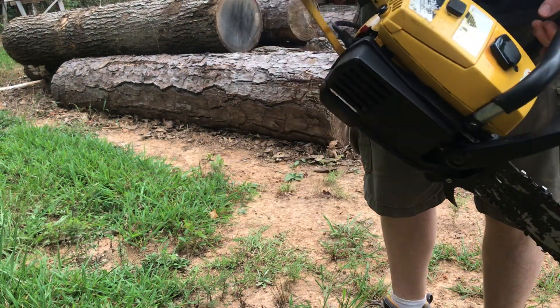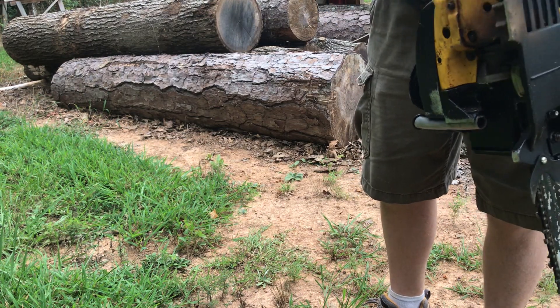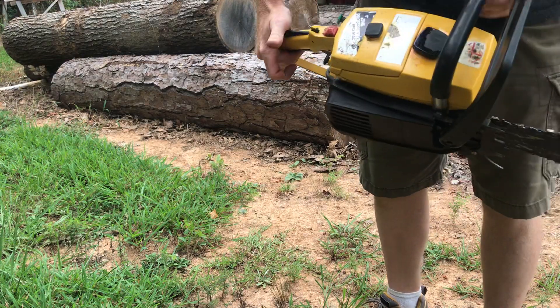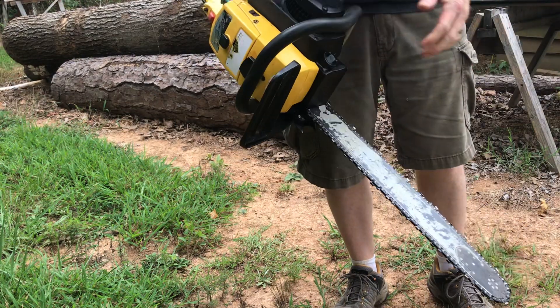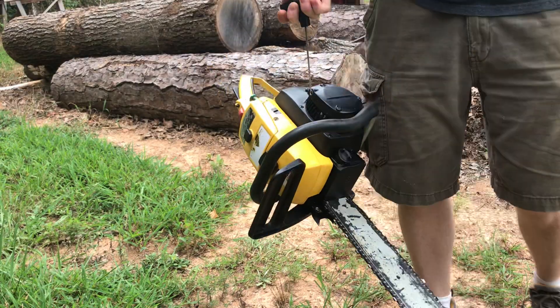Here's a Pro MAC 700 saw in real good shape — nothing broken, everything works, starts easy, good compression. I'm gonna make one cut with it, then it's going on eBay.